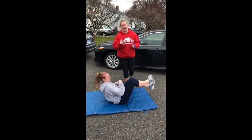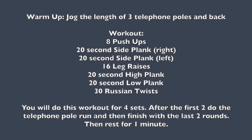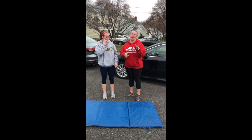You're going to repeat this once more and then we're going to do our telephone pole sprints. After your telephone pole sprints you're going to redo your abs two more times.